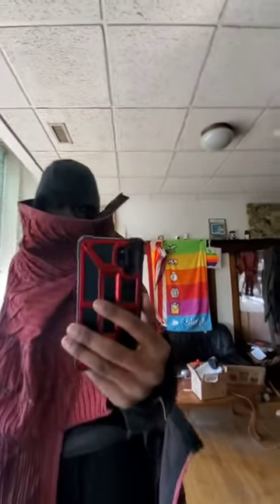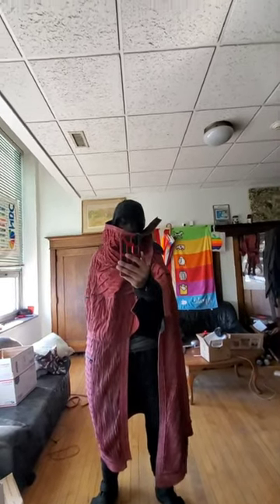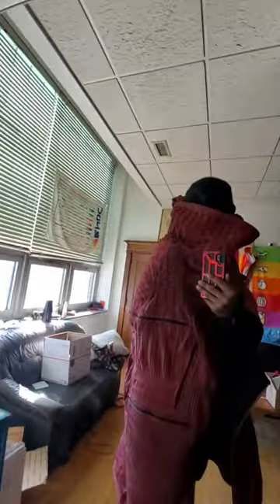I could barely see the phone view because this little face shield gets in the way. Yeah, the face shield is something — I can't see my feet. I could barely see my feet from this angle. It's an amazing design.